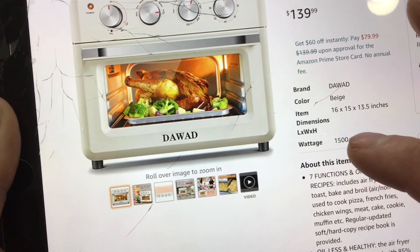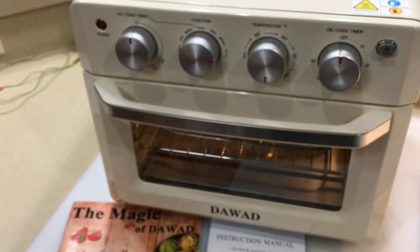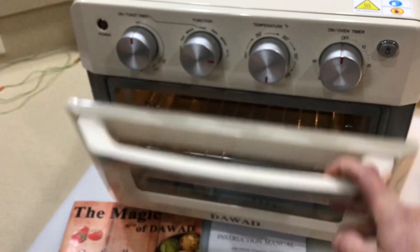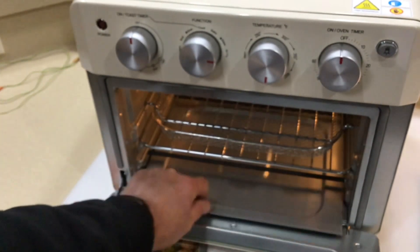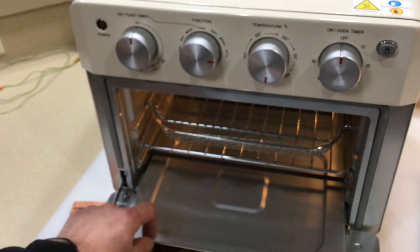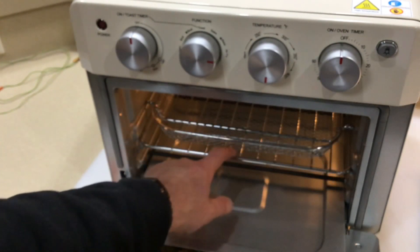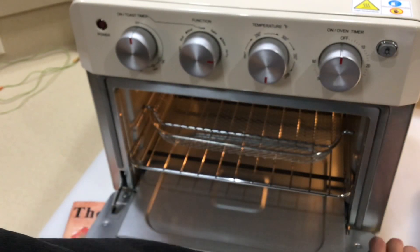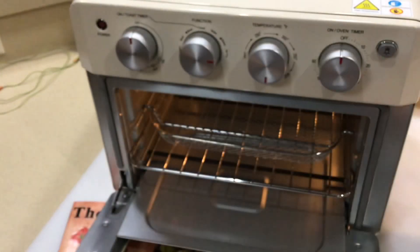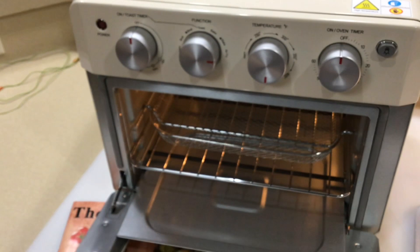Dimensions are 16 by 15 by 13.5 inches — that's length, width, and height. It does come with a couple of racks. You've got a drip pan underneath which is removable — that is a must for these types of ovens. Then you've got your air fryer tray, your regular tray, two positions to place them, and a broiler-type tray as well.